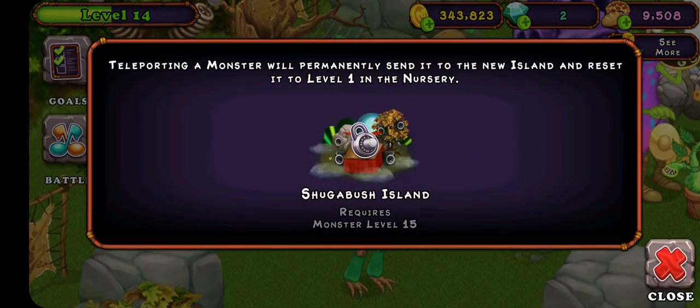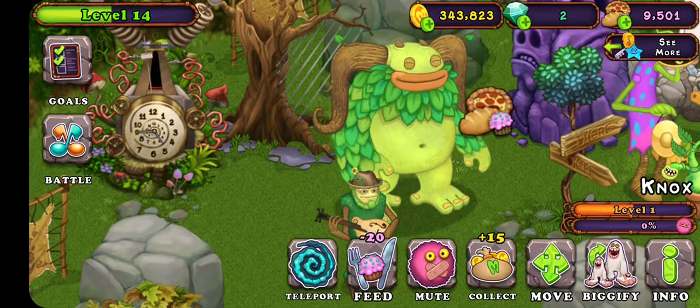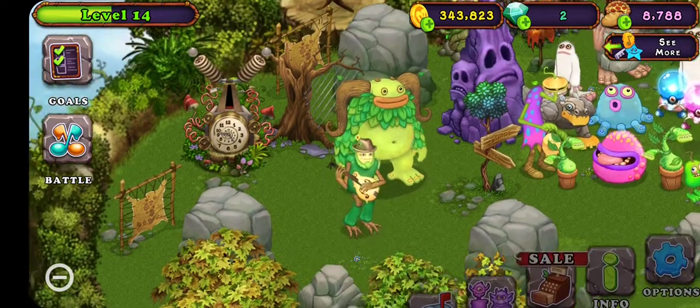There's the swagger bush. You can do that. There's the swagger bush.